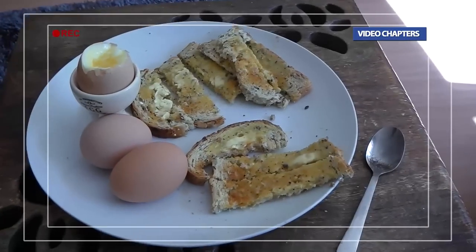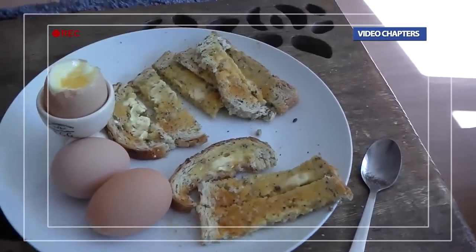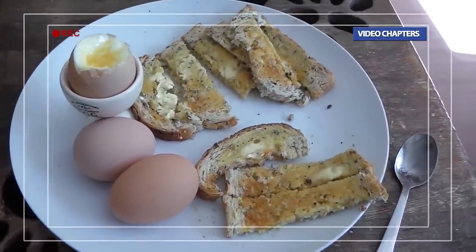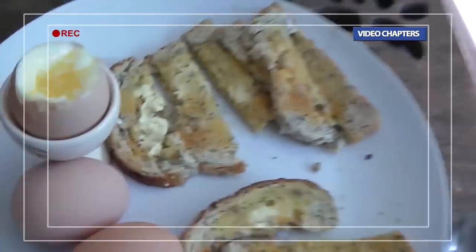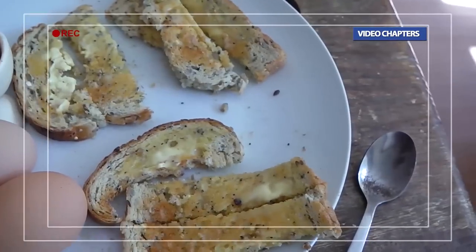Since this diary is based around training, I thought it'd be important to show you what I have after a running or training session. Basically, eggs — and yes, I've cut my toast into soldiers. As you can see, the egg is perfectly runny, ready to dip your soldier in.